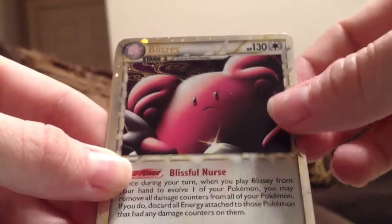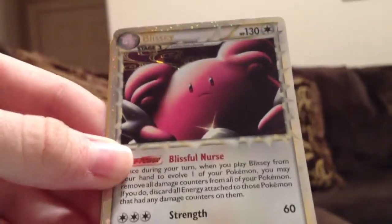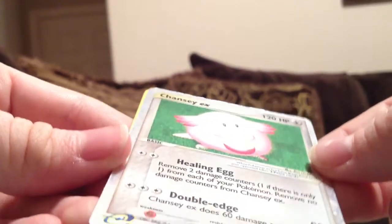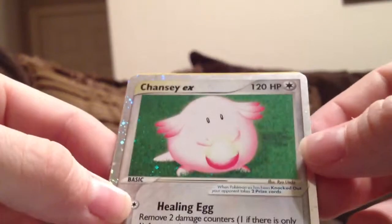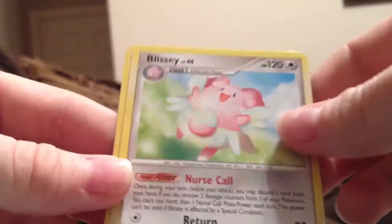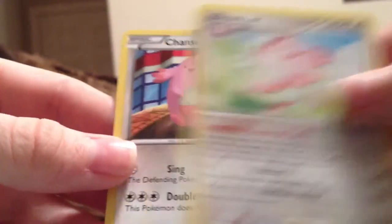Better focus now. Two of them — Blissey Prime! Chansey EX, and this one is in near mint condition, which is way better than the one I bought off of eBay. This is crazy. Another Blissey and another Chansey. She said she had some that I needed to complete some of the sets.